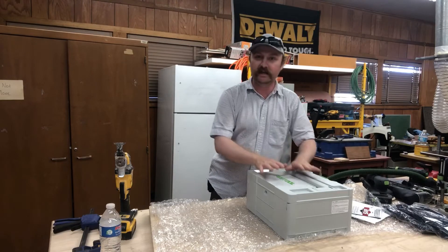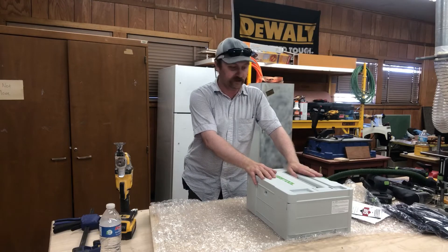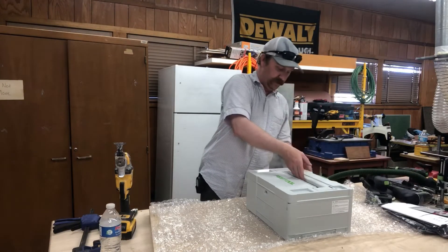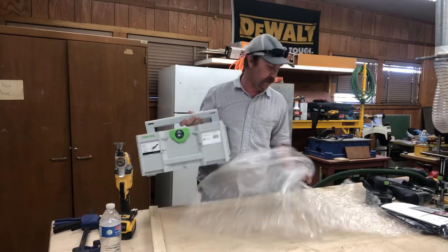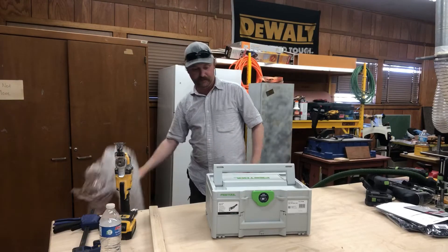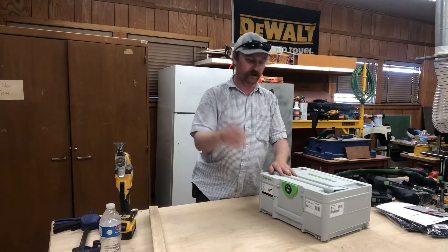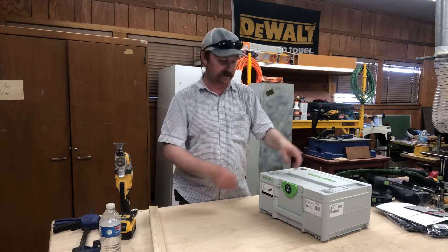I was really wondering if, since the real release date for all this stuff is July the 1st, they'd send me the new Sustainer with this tool — and they did. This is the new Style Festool Sustainer, and I've not even had the opportunity to hold one yet, so this is a first for me. The handles on these actually snap down in, which is different from the older ones.